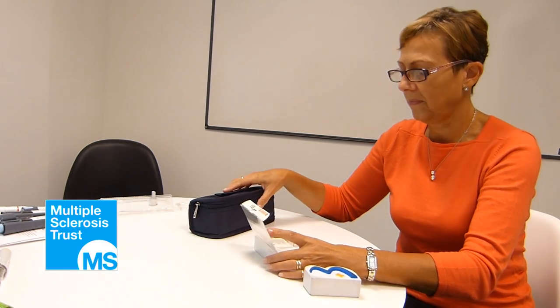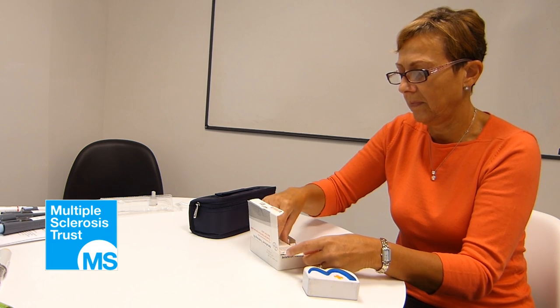To prepare Beta-Pheron, gather all your equipment together, making sure you use a clean table and surface and you wash your hands thoroughly.